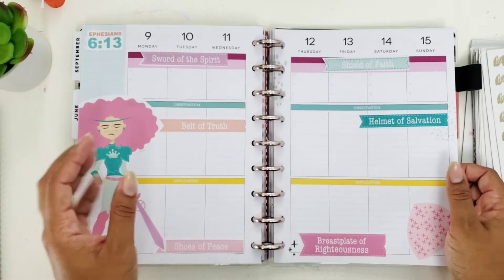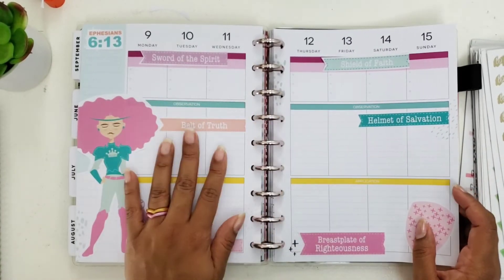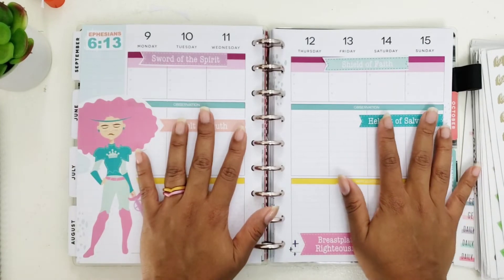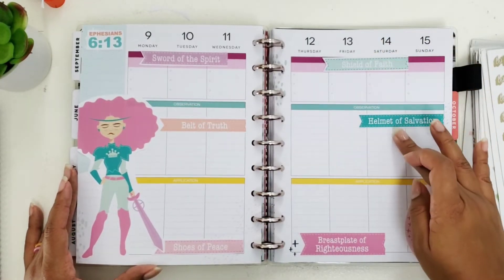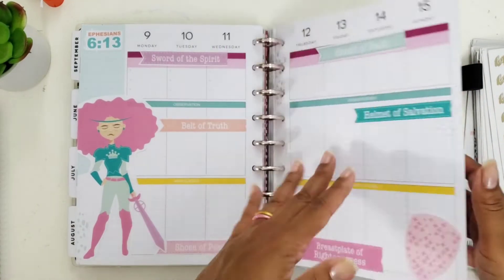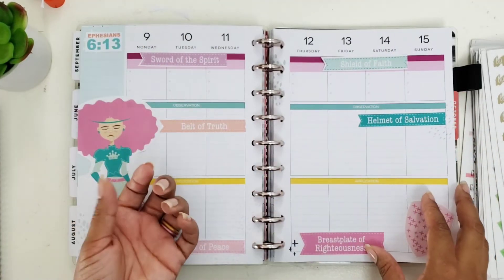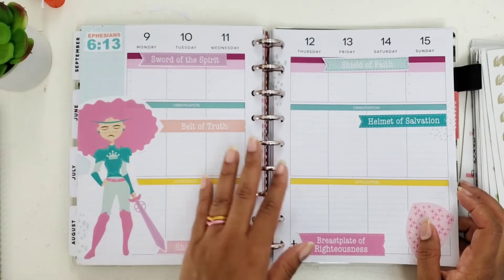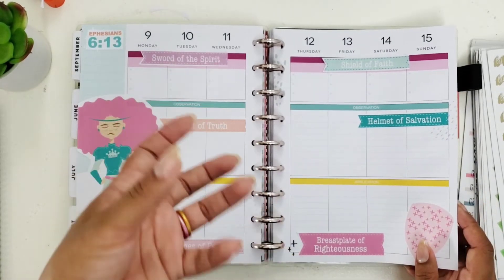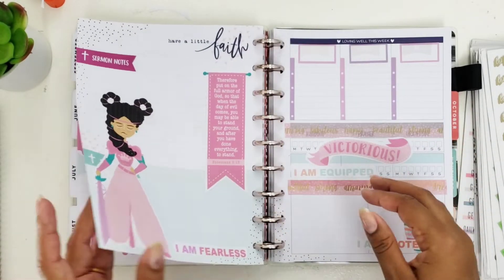I want to encourage you: if you have a planner, an older planner, or a notebook, make it your own. You don't necessarily have to do things exactly as they're laid out. This is usually used as Scripture, Observation, Application, and Prayer — SOAP — on this side, but I'm using it to write down my notes however I feel like using it. So make it your own; don't be afraid to change things up so that it actually applies to you. I am loving how fierce and beautiful these women are and I can't wait to fill it all up.